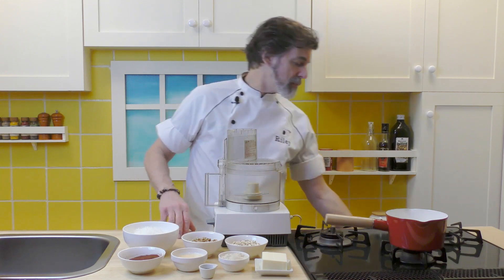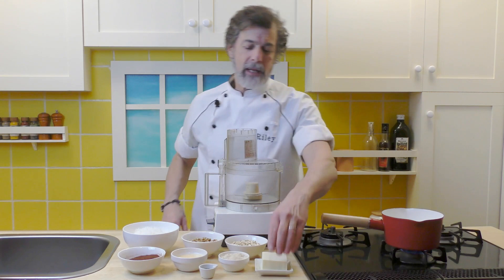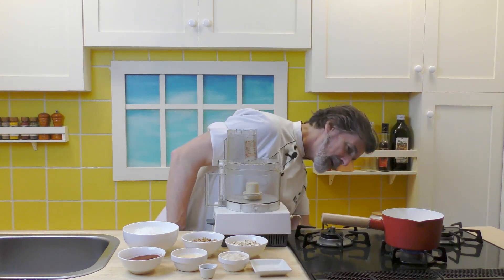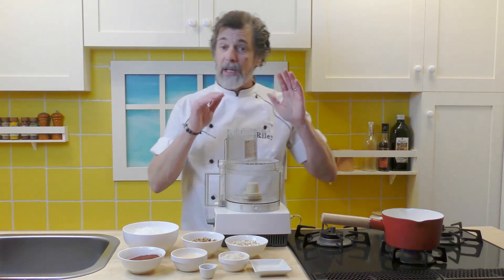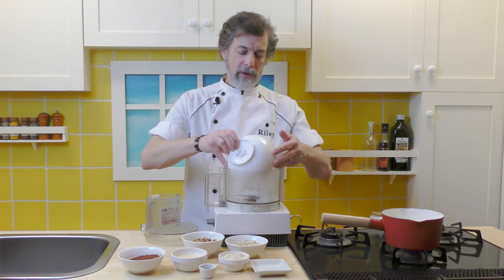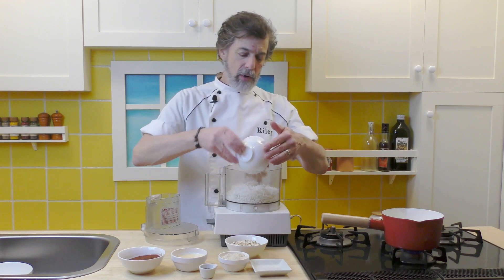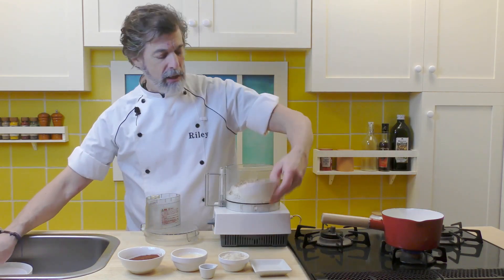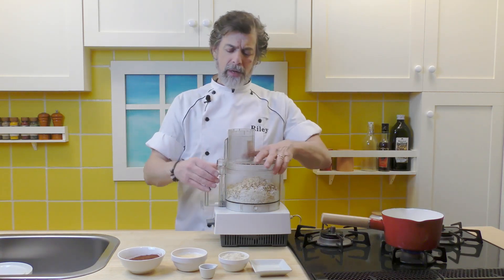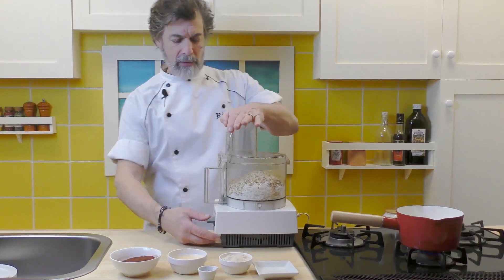We're going to start up the small pan here, put it on low heat, get that butter melting — really low, we don't want to burn the butter, we just want to melt it. While that's melting, we're going to take the coconut, walnuts, and oatmeal and throw them in a food processor. We're going to process that — we don't need a total fine powder, but we want small pieces.